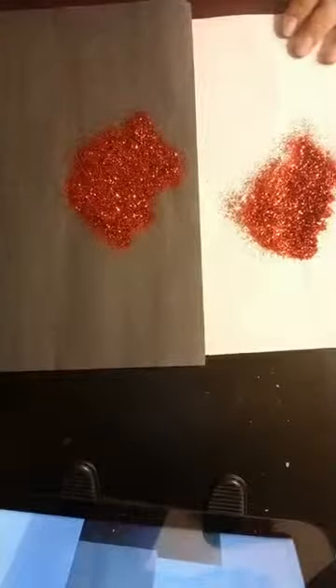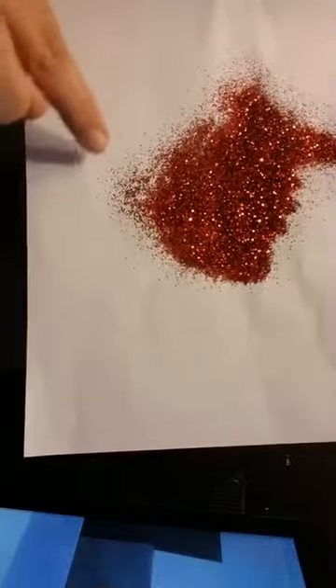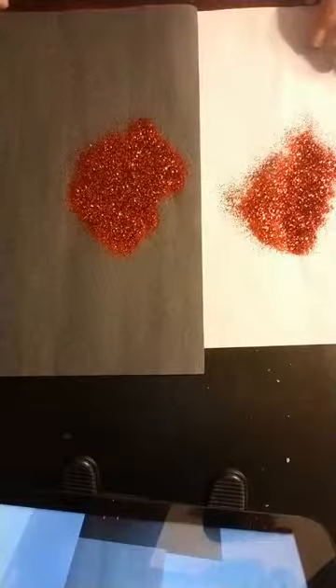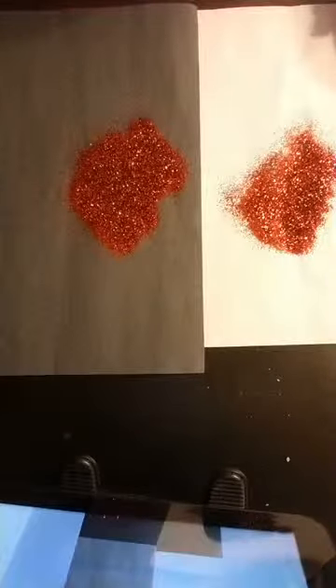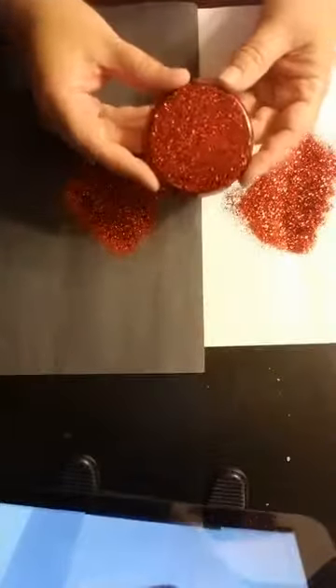I mixed two colors — the same color, just two different sizes — and it helps with the coverage. You can see the two different sizes in there. It's a very very pretty deep red, like a ruby color. It's very stunning.